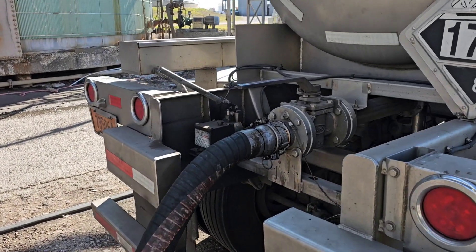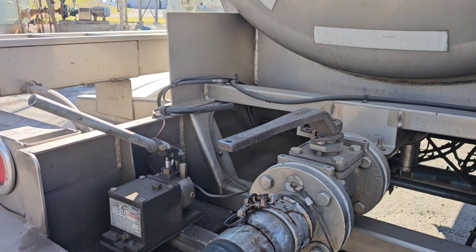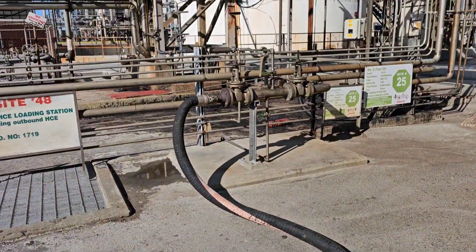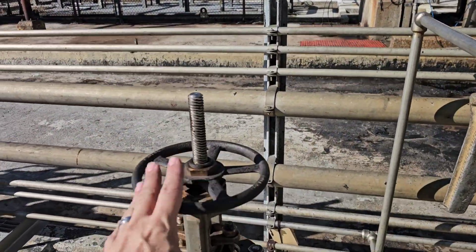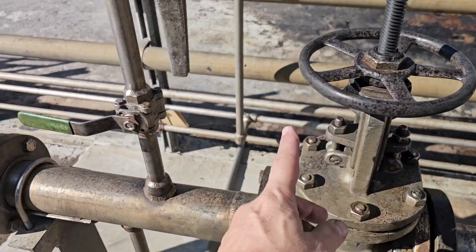There are a couple of different ways you can load a bottom load. We've got our internal valve open, our external valve is open — which you can see here. We have our hose hooked up. You have the product valve going to the truck, and here's one of the product lines coming off right here.